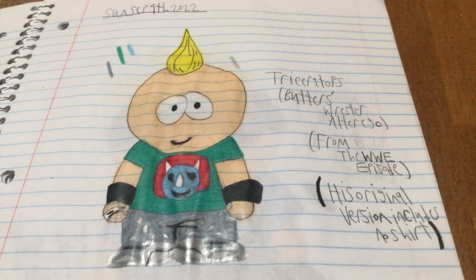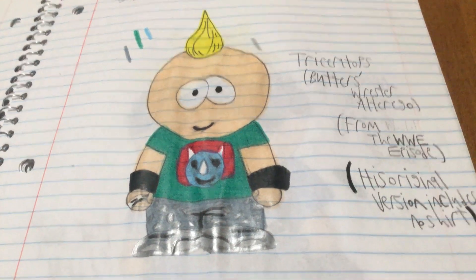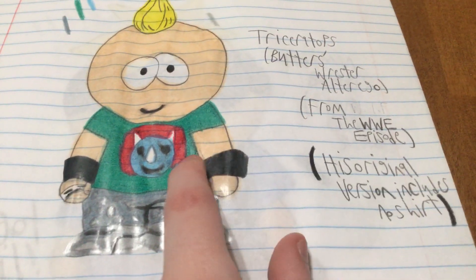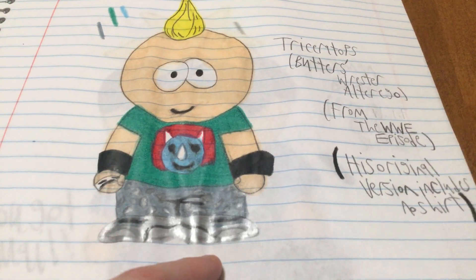First off we're going to start with Butters as Triceratops. I already showed him but I decided to show him again for this video. He's got a mohawk hairstyle and he's usually shirtless, but I made him wear a green shirt with a blue Triceratops with red. He wears black bracelets, a little white thing on his wrist, gray pants with polka dots, and gray shoes.